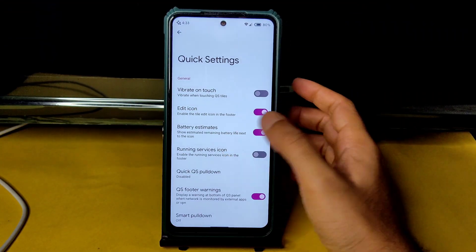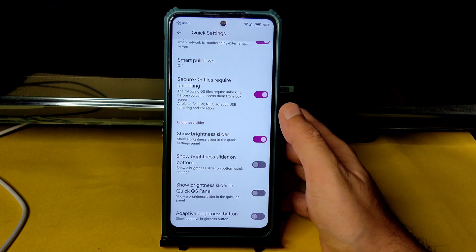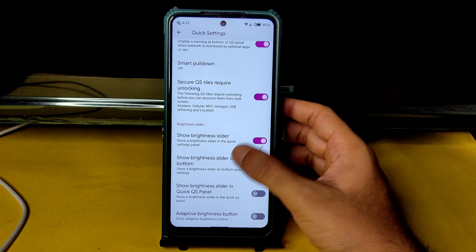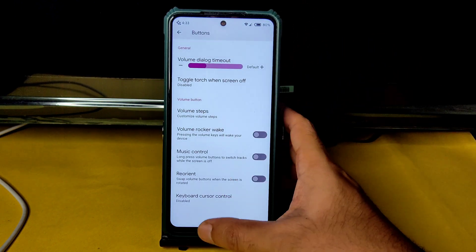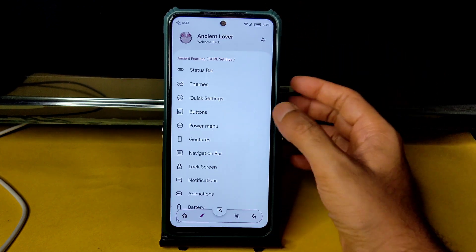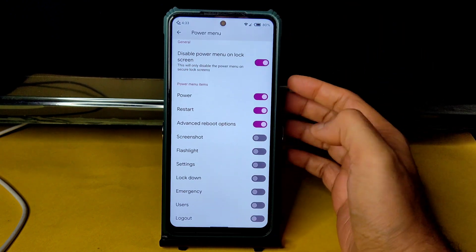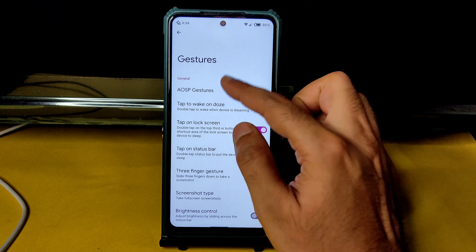Quick settings options include vibrant untouch, edit icon, battery estimation, quick QS pull-down, smart pull-down, brightness slider position, and more. Under Buttons, you get rear orientation, keyboard cursor control, volume rocker wake, music control, and custom volume steps — all customizable. Power menu also allows adding the advanced restart button.